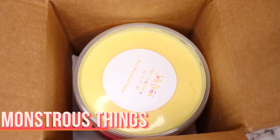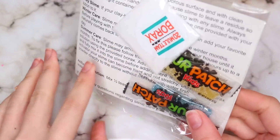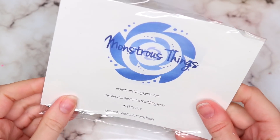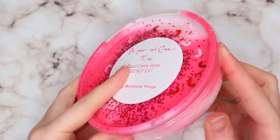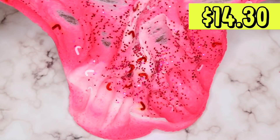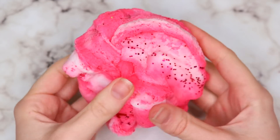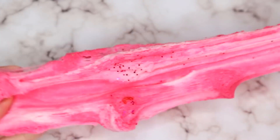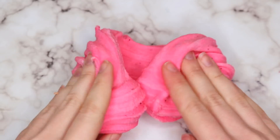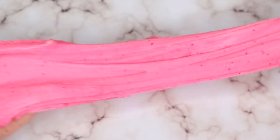On to this next package from Monstrous Things. They actually sent an extra eight-ounce slime because they recognized my name, which I thought was super sweet. This came with some candies, borax, and instructions. The first one I ordered was a peppermint twist cloud cream, and I think this one was absolutely beautiful — so pretty. It did have a little bit of a stiff texture, but not too much. The more I played with it, the more it loosened up and it had a very light peppermint scent. I thought this one was a great slime and super, super pretty.